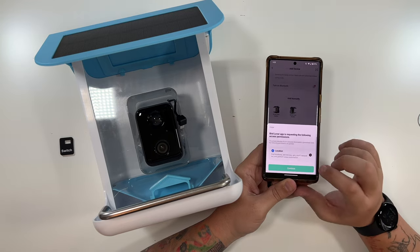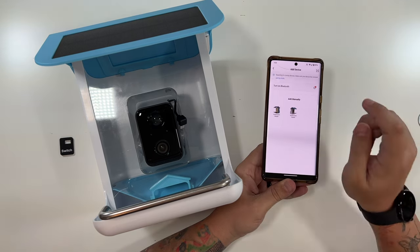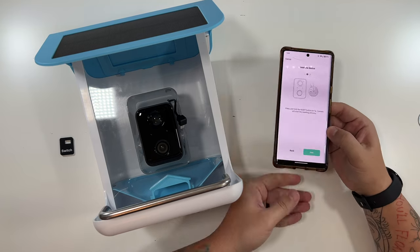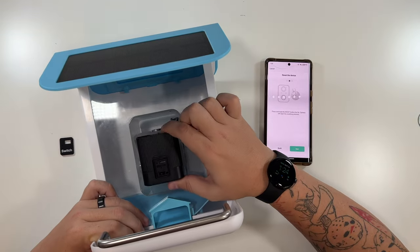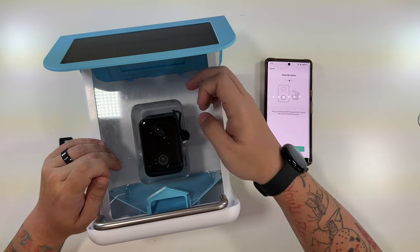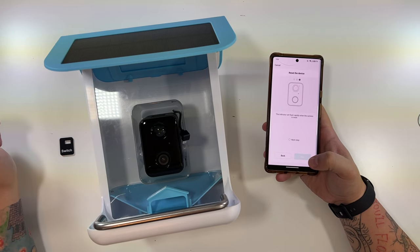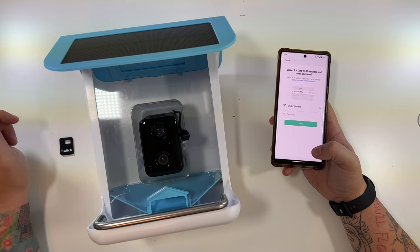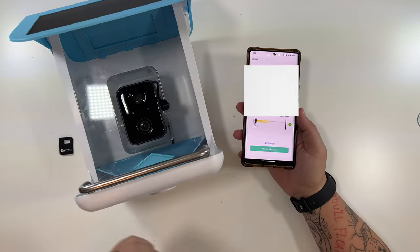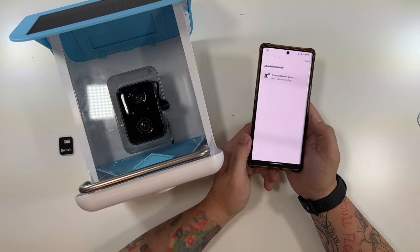To add a device, click the plus sign in the top right and select 'Add a Device.' Allow location while using the app. Select the Smart Bird Feeder — I'll choose the blue one since mine is blue. Power on the device, then press and hold the reset button — which is labeled 'Sync' — for five seconds. The indicator light will flash rapidly when the camera is reset. Then enter your Wi-Fi password and scan the QR code with the camera. It scanned the QR code and will now add to your Wi-Fi network.